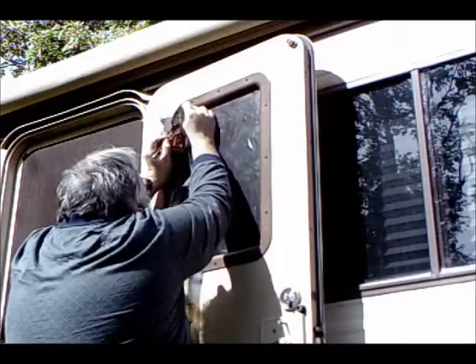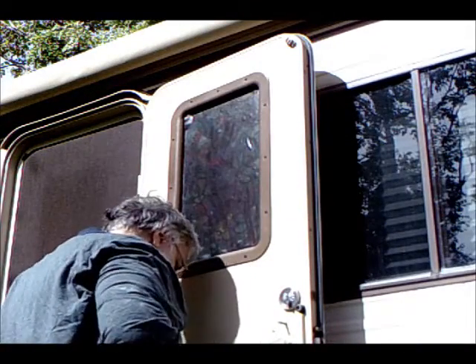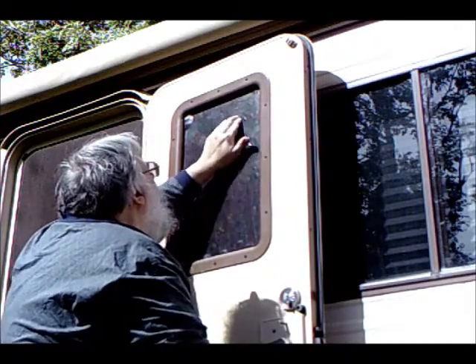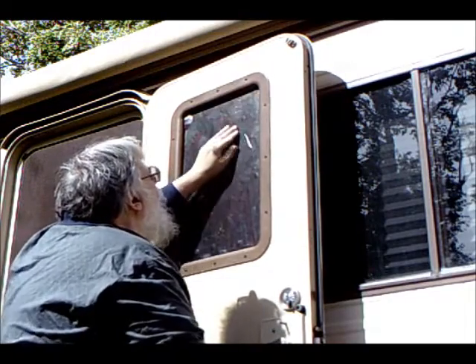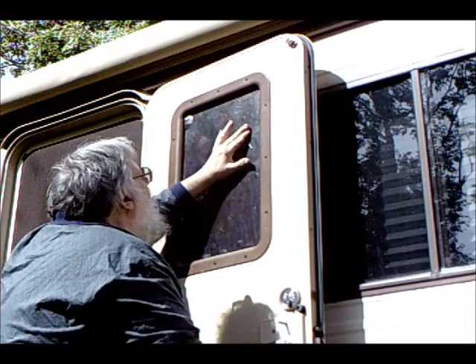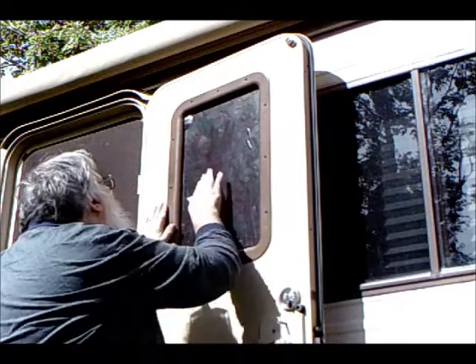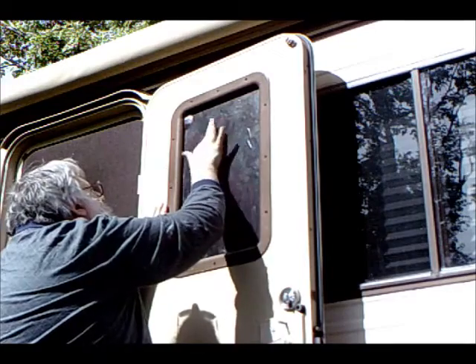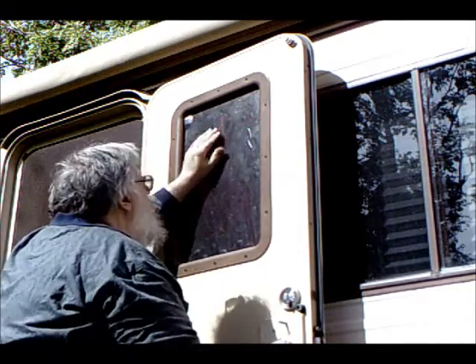Once the cuts are made and the unused part is tossed away, it's time to give your fingers a workout. I would use a squeegee, but I didn't see one small enough for this job. So from the center of the window, firmly coax the air bubbles towards the edge.